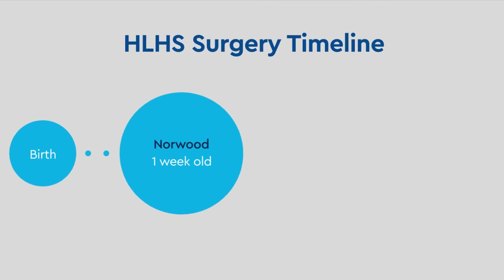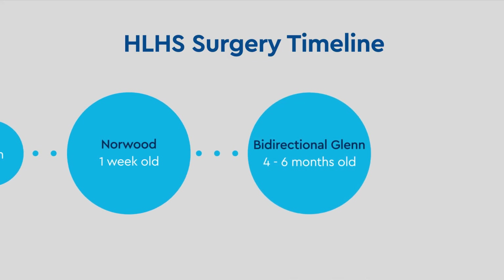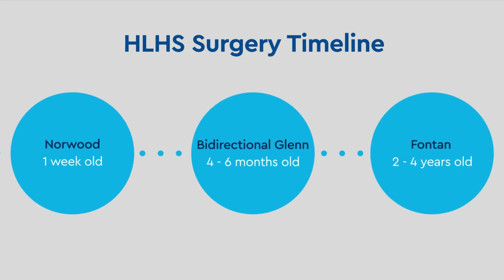The second surgery is the bi-directional Glenn procedure, which will usually be performed at about four to six months of age. The final surgery, the Fontan procedure, will be performed at about two to four years of age.